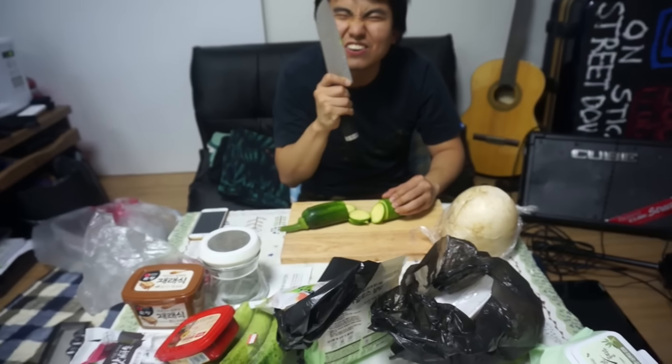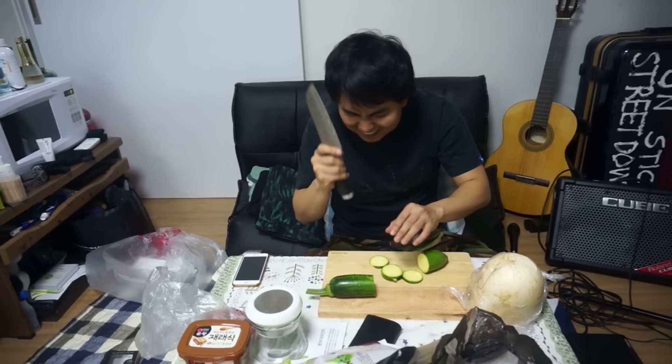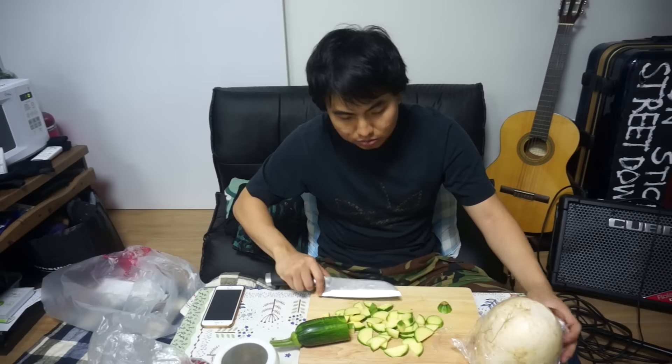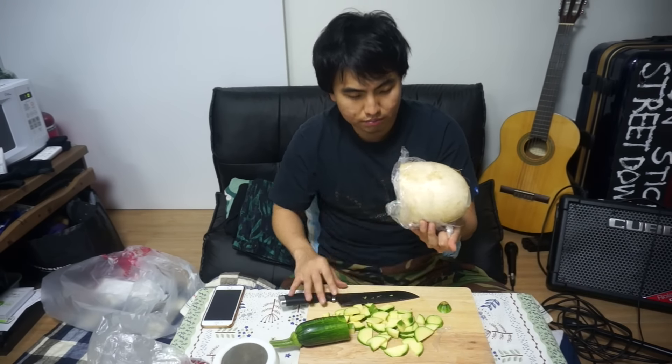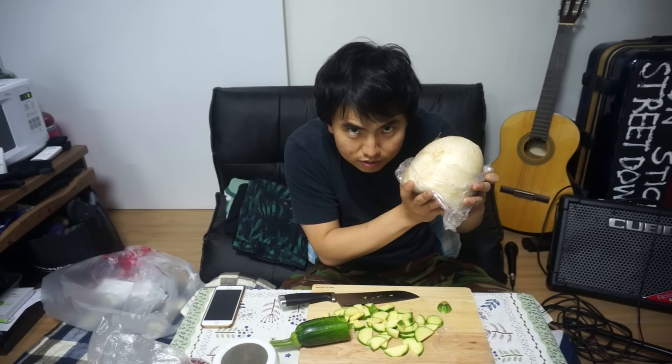So we're gonna prepare the ingredients, guys. Just gonna cut them up like this. So good compared to the old knife. Wait, this is radish, right? Can I just cook it? Am I supposed to wash it? You have to wash that. Every vegetable you have to wash. Wash it, dumbass. Guys, should I wash it or no? Shut the fuck up!